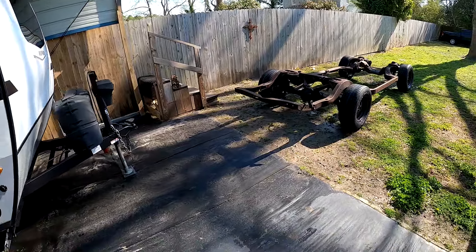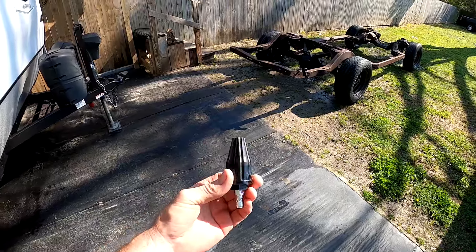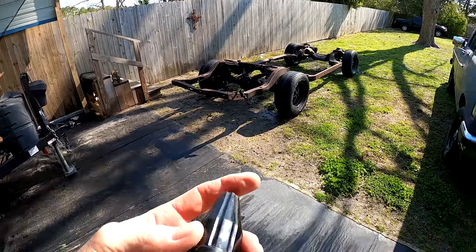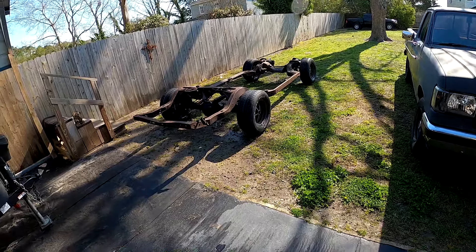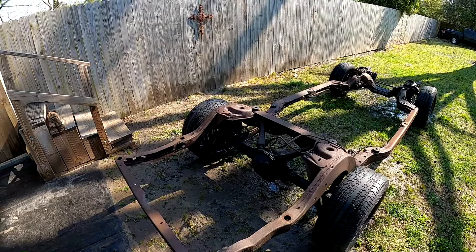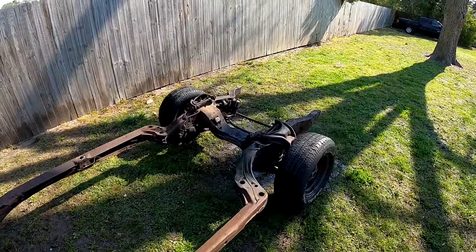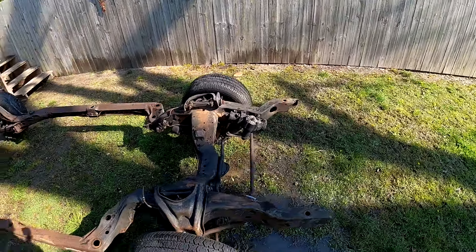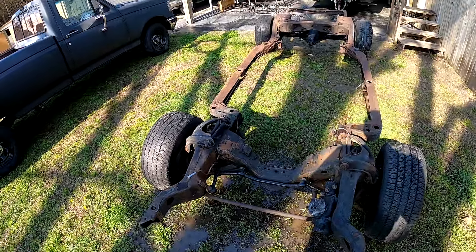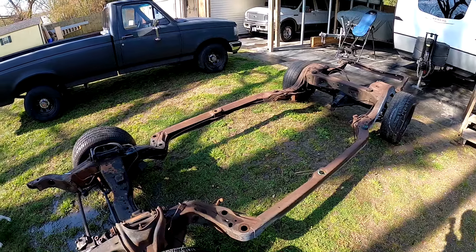We got the frame power washed off. We ended up taking this bit off — it was 20 bucks, I thought it would be worth it. It's supposed to swirl, but the regular bit did just as good if not better. It didn't do a great job but we got the bulky stuff off, which is kind of what we wanted to do. All the chunky grease and everything is all gone.